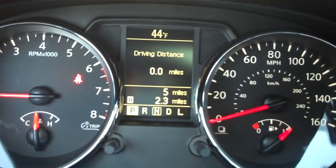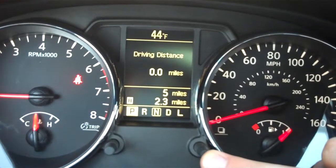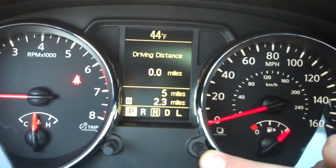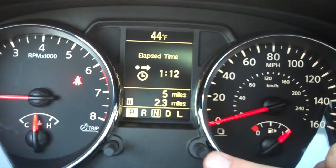Driving distance — that has been reset. You can set that when you're going on a trip or whatnot to know how many miles it took you to get somewhere. And of course the next setting there shows the elapsed time.